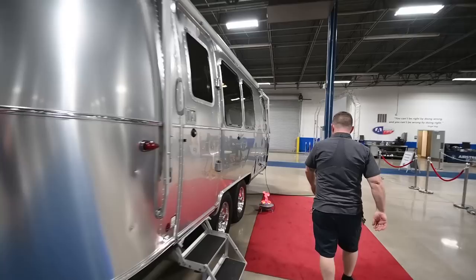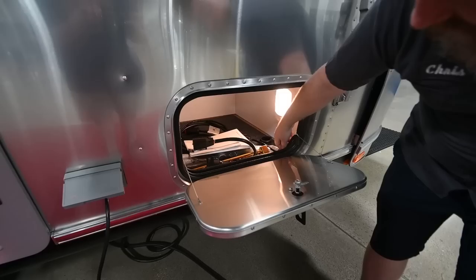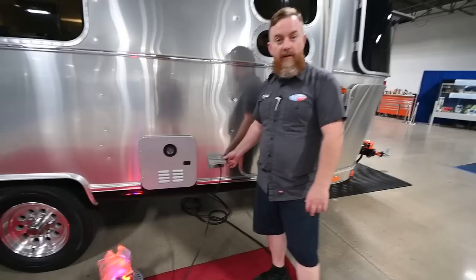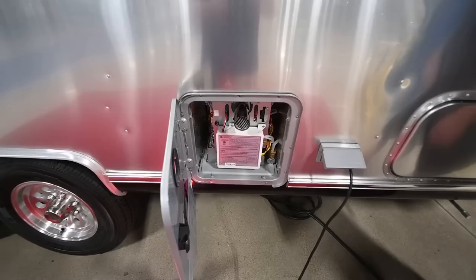Coming around the corner all the way up to the front, this is going to be the main outside storage compartment on the trailer. There's a light in here that does not come on and off as you open and close the door, so make sure you turn the light in the storage compartment off — it's just one less thing to come on when you hit the master switch by the door. Next to that, we've got an external AC plug — this is a standard 15-amp AC and it's only available when you're plugged into shore power. The inverter is not going to send power to this unit.